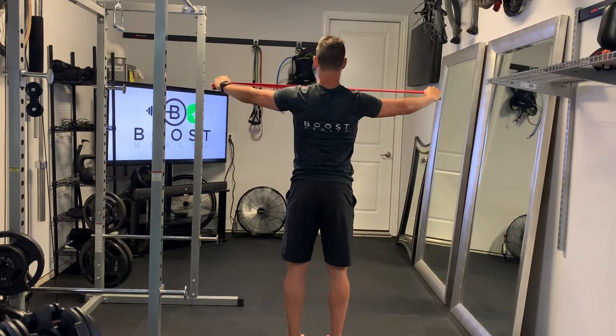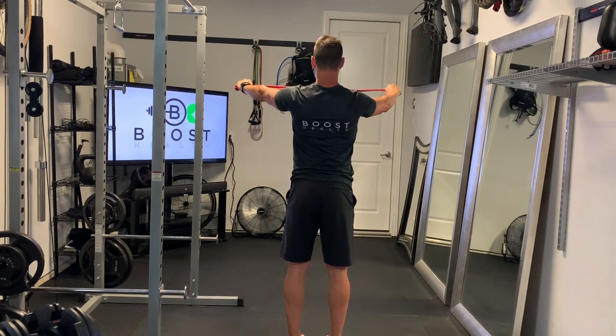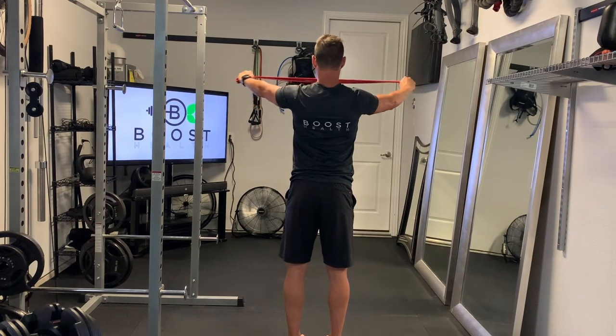I'm showing you the same thing from the back — just pulling that band outward with the arms straight right across the upper chest, squeezing those shoulder blades together.